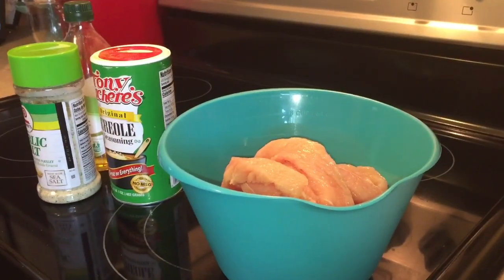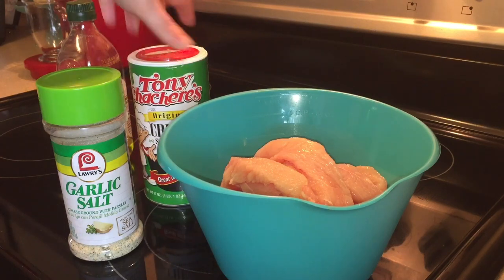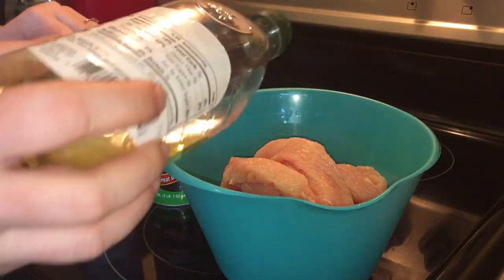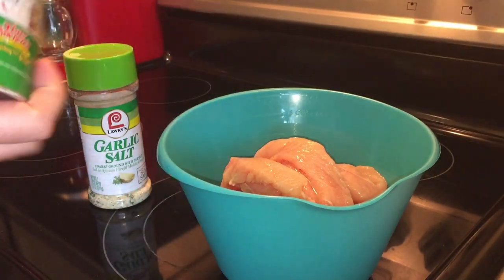Now it's time to season up our chicken. I always tell y'all to use whatever seasonings you like, but I'm going to be using some Tony's Creole seasoning, some garlic salt, and a little bit of olive oil. I'm going to put the olive oil on it first — I want the seasonings to stick to my chicken, that's why I put the oil on first. Then we'll do the garlic salt and the Tony's and mix that up really well.